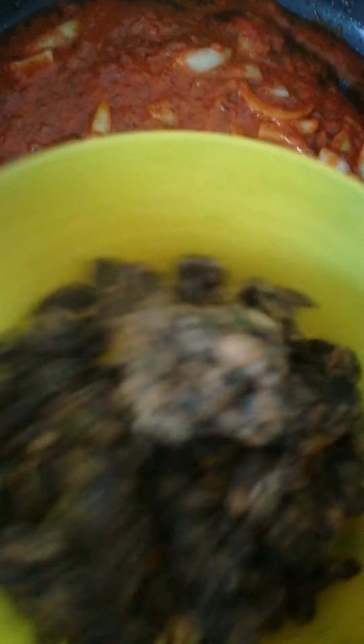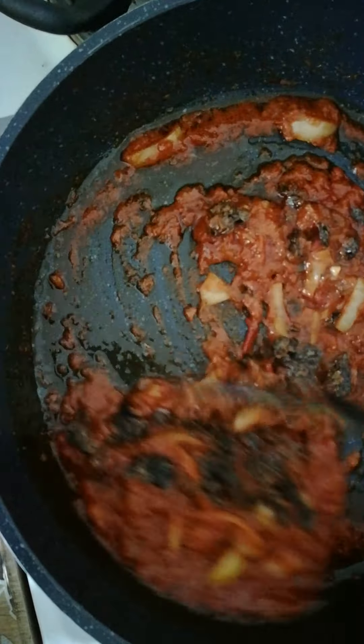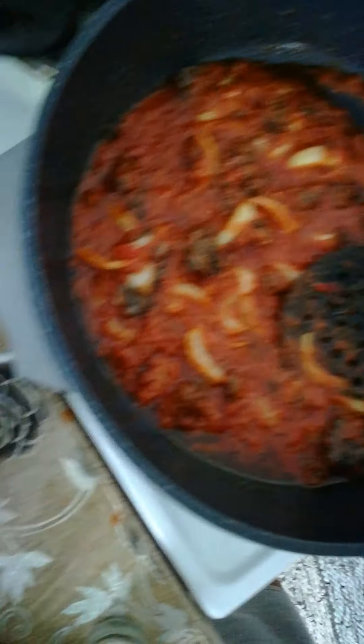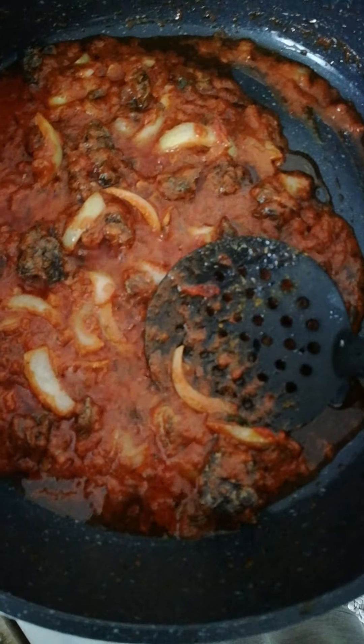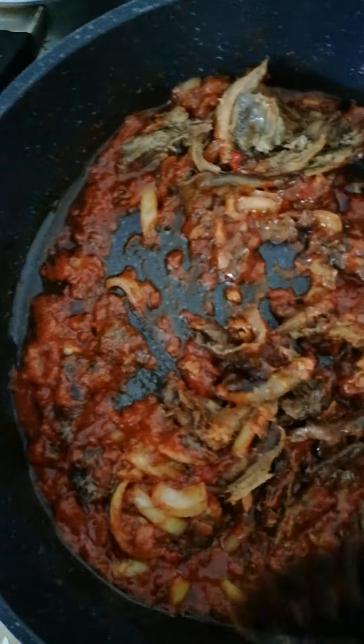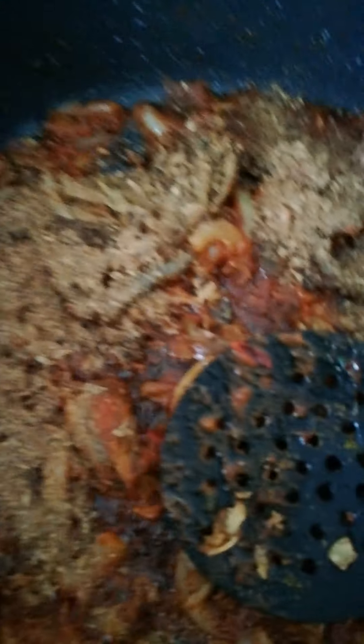Now I want to pour my locust beans. I dried them — that's why they look like this. This one is my dry fish — it's a dry fish. I could do branded free fish.